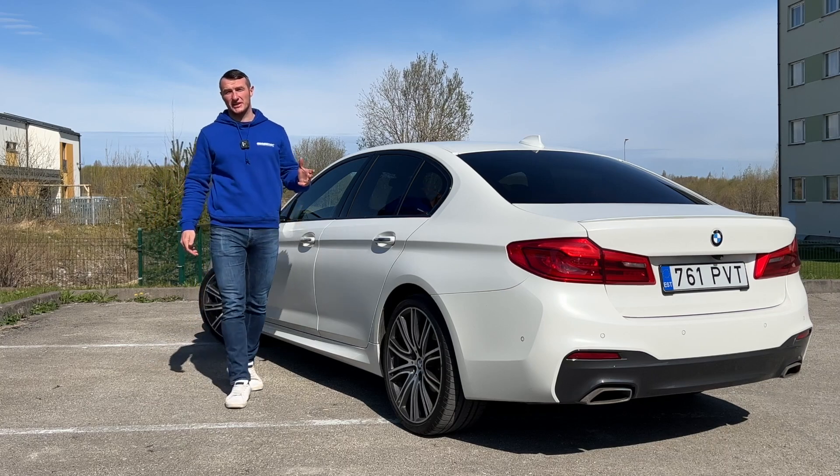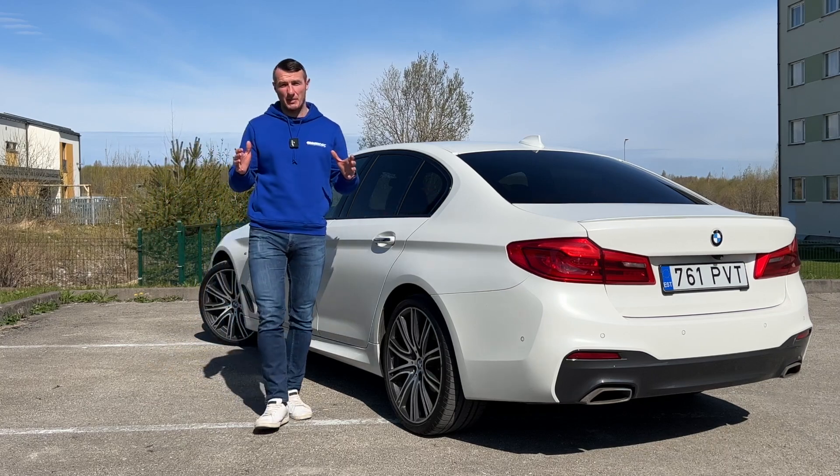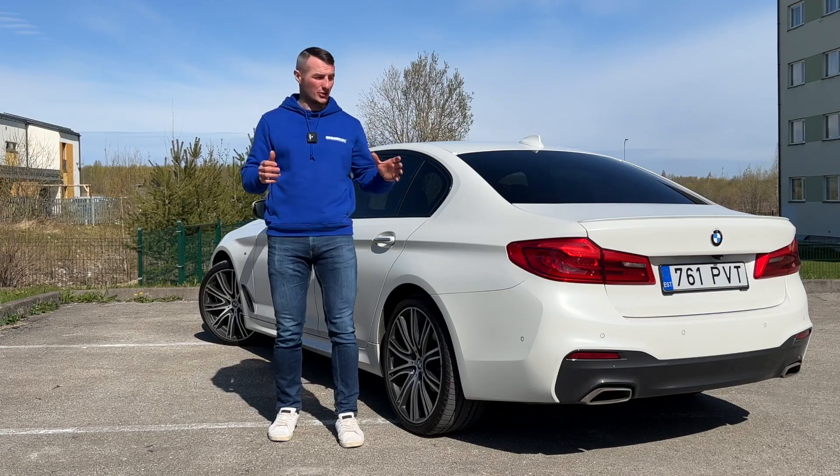Hi all, I'm Vladimir, you're watching the BeamerDog channel. Today's video is a really short video about how to install a Wi-Fi antenna to your G-Series.